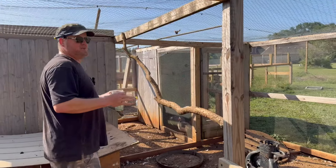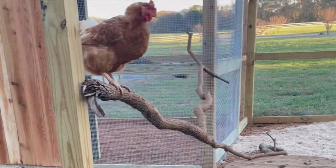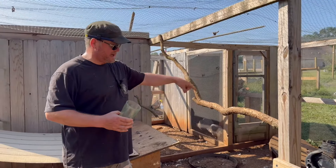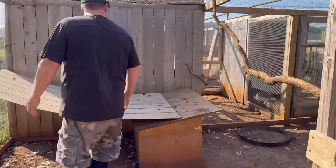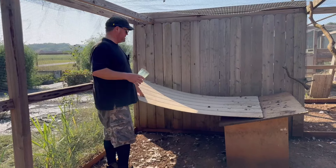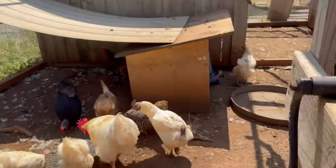One thing again — when you're designing your run, this branch covered the whole area, so if we were chasing chickens we'd have to stop and go around. They figured out they could trick us going through here, so I cut it off, but it's a fun natural-looking roost. They love hanging out here. It's so hot in Georgia. I'm building a chicken tractor to replace that — this was a piece I had collected for it, but it works great as just a little shady area.